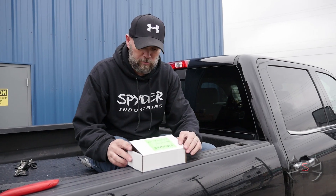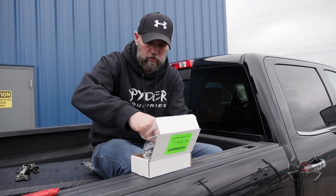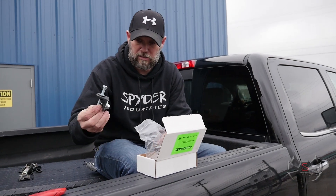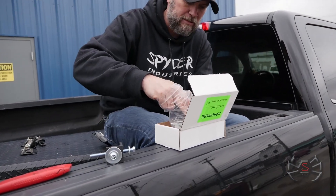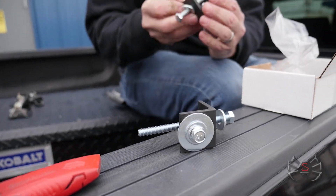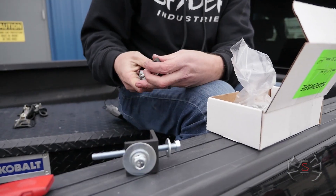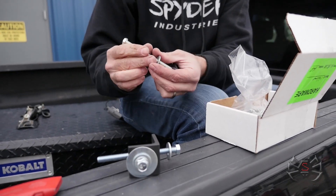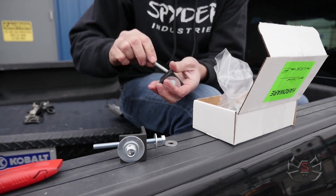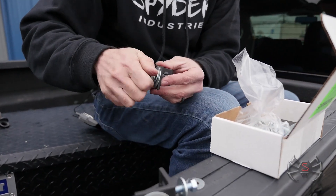We're going to open our hardware box, and in here we're going to find a bag full of parts. We're looking first to get the stake pocket brackets out of this bag and mounted down in there. We're going to remove the long bolt and pull the washer off, then reinstall it just a few threads in there just to hold it.